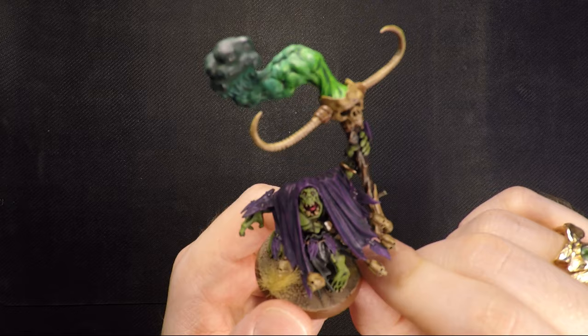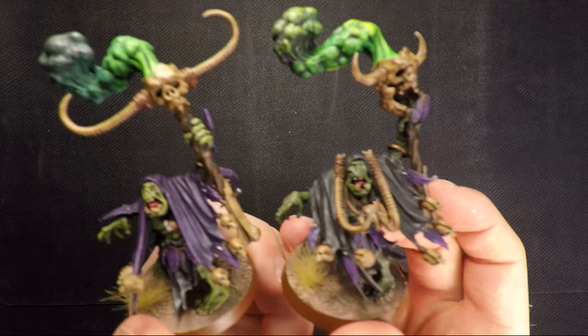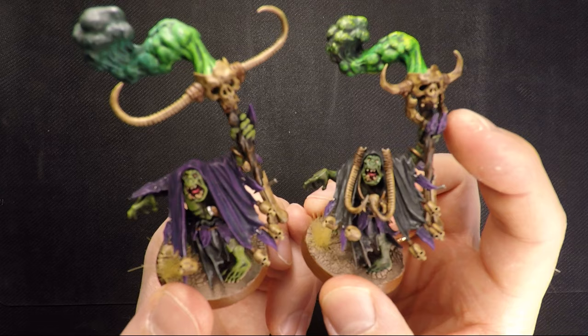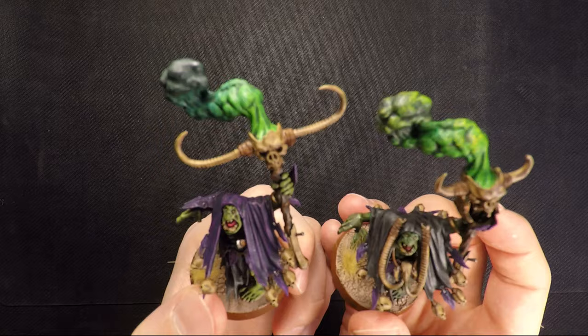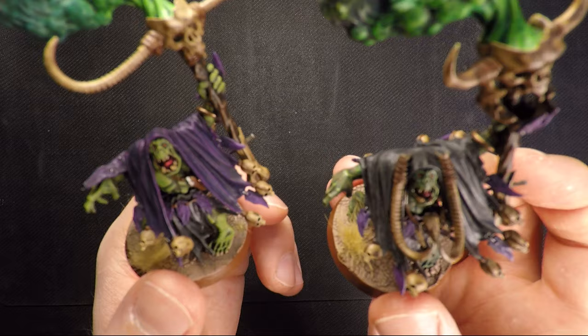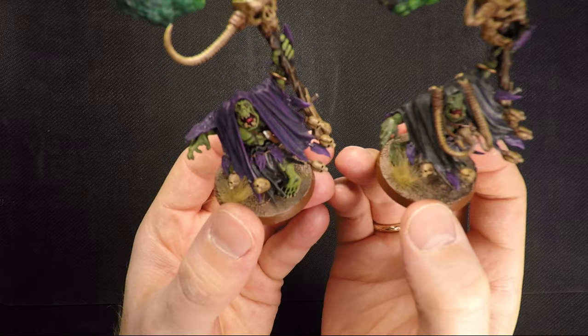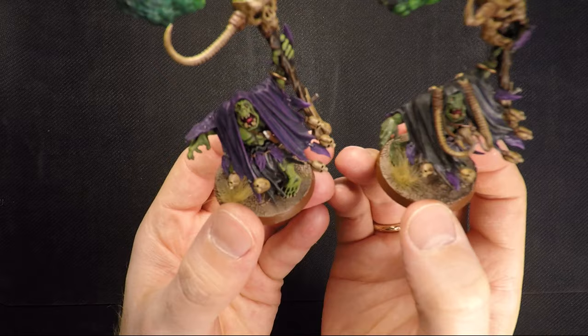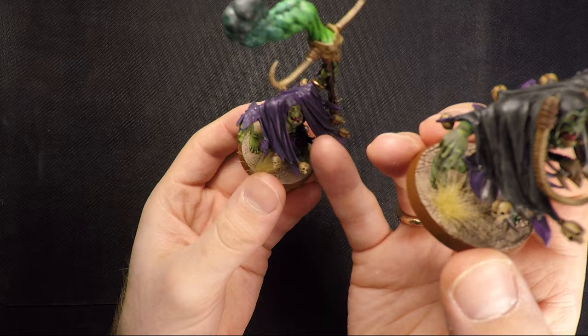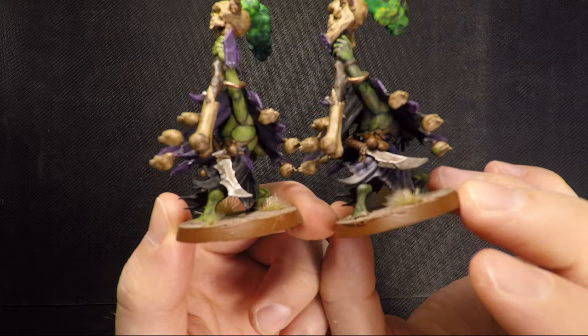Here we have my Weirdnob Shaman, and I actually have two of these — I've shown them before on Instagram and Imgur. I took them down quite different paths. One I kept pretty basic on the staff. The other I took his horns from his head and put them on the staff instead, removing them from the hood and giving him a regular hood. This guy has a little vomit in the sides of his mouth, which is pretty gross I know, but one of his abilities I call green puke — so I thought maybe he just left some there. I also removed this guy's necklace and gave them alternating daggers so they look a bit different but still easily recognizable as the same unit type.